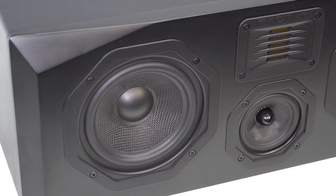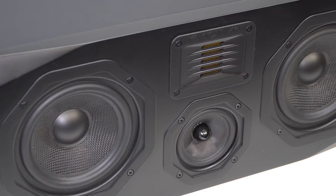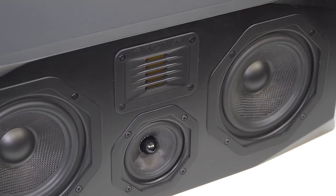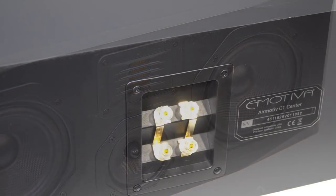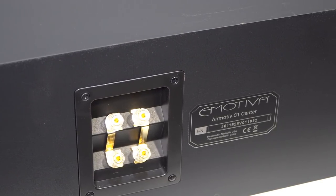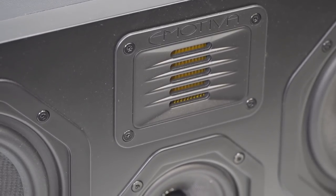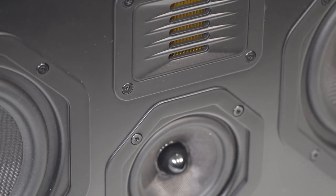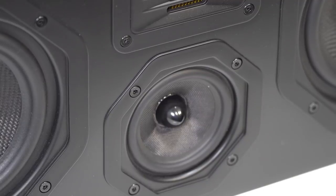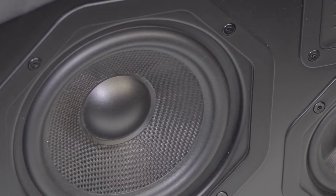The AirMotive C1 center is the perfect complement to the T1 towers. It features a sophisticated three-way horizontal design with a vertically aligned tweeter and midrange. Three-way center channel speakers are generally better at avoiding lobing artifacts that can distort sound in two-way designs when you're seated off axis. The AirMotive C1 center offers a frequency response of 50Hz to 28kHz. It has the same size AMT tweeter as the T1 towers, but the midrange is a three-inch woven fiber cone.